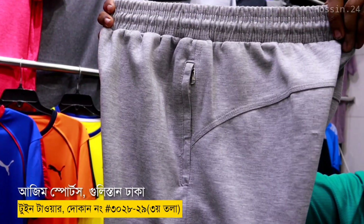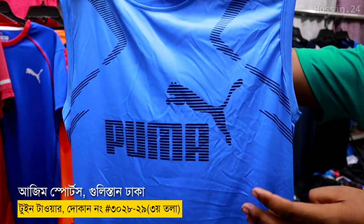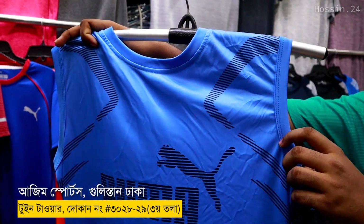The colors available are: color, navy, royal blue, and ash color.